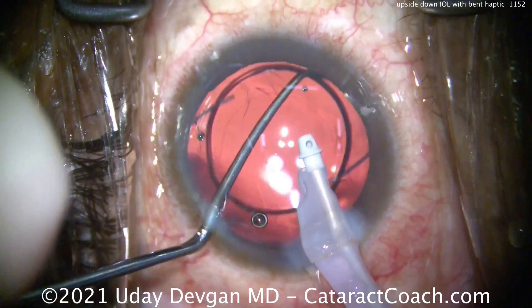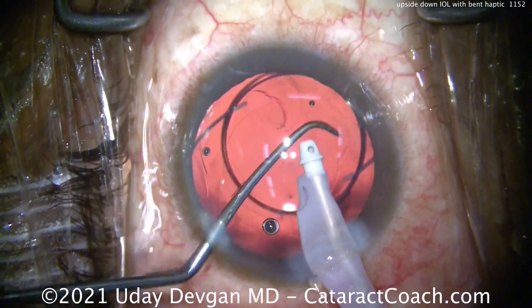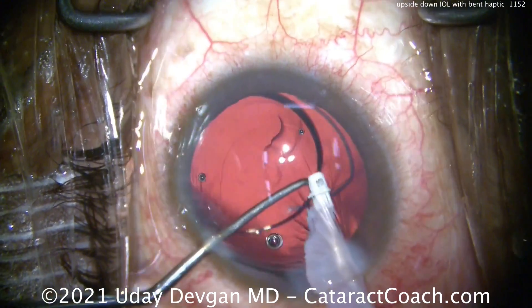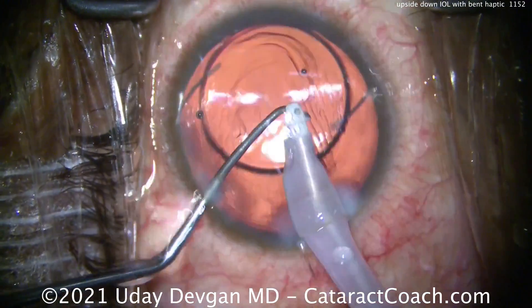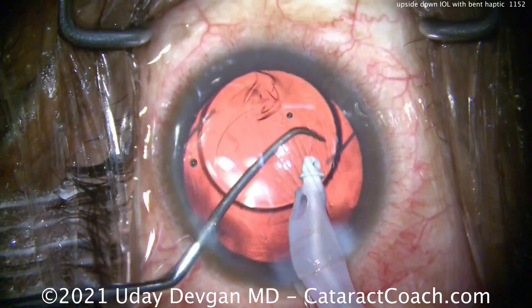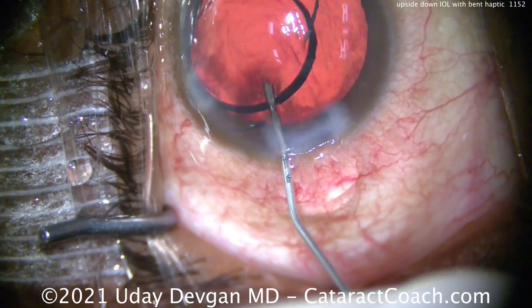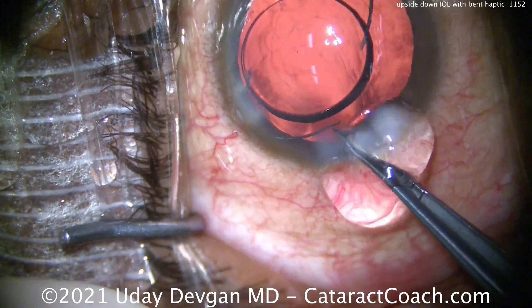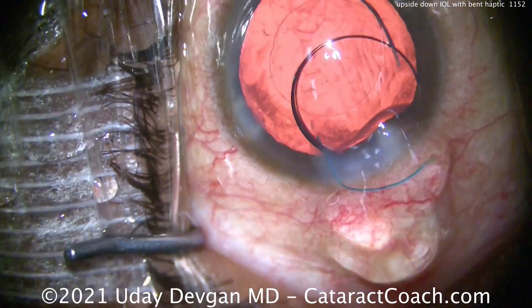We put the lens in the capsular bag and it's just not going to center well. It's an unusual lens — a plus 2 diopter lens. What if you don't have a backup? You can't leave it in there like this. You could optic capture it.